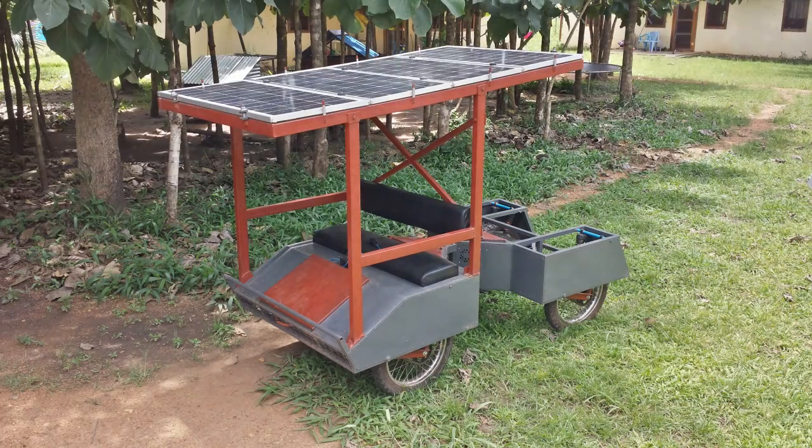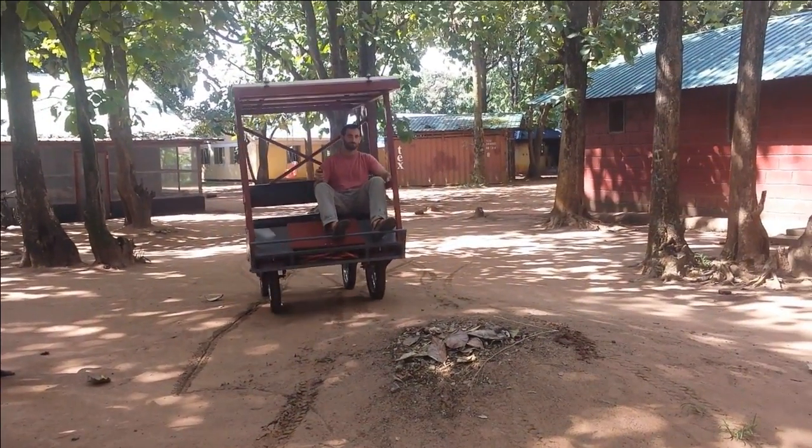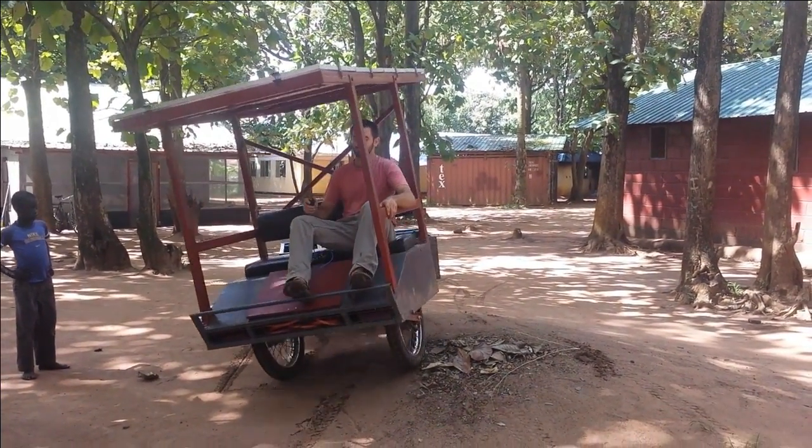The platform can handle the harsh conditions in the world's least developed places and give the people there a tool to better their lives. This project has been developed and built in South Sudan, which has some of the worst road infrastructure in the world.